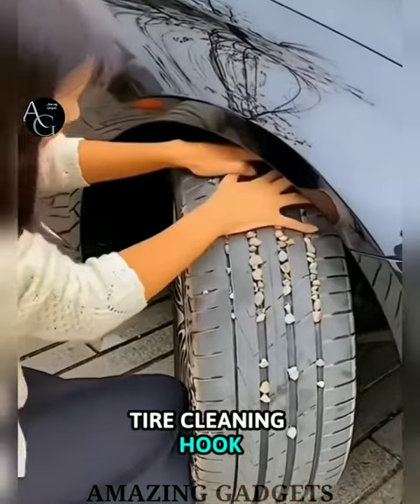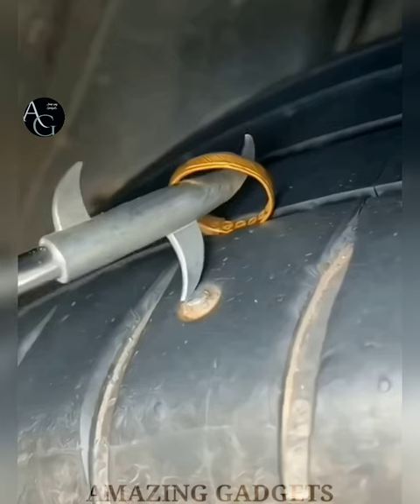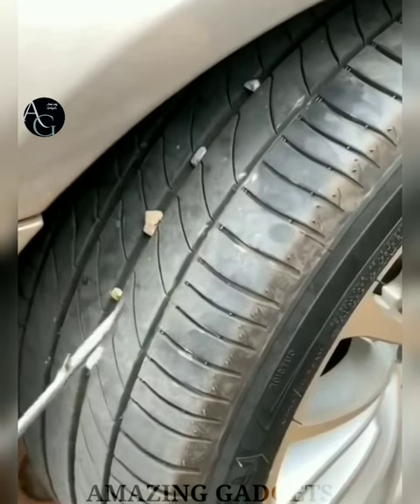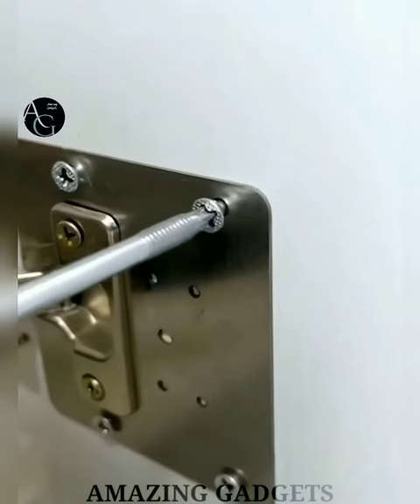Tire Cleaning Hook — it helps you clean up tires, avoiding potential safety hazards such as slips, air leaks and tire bursts. Six different hooks make it more convenient to use and protect your car in multiple directions. Very convenient for car tire care and cleaning, and easy to carry.